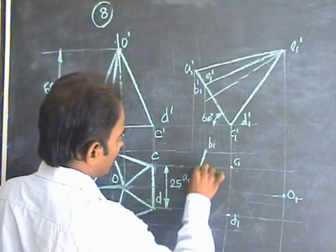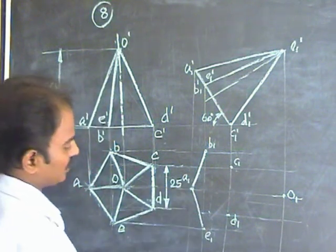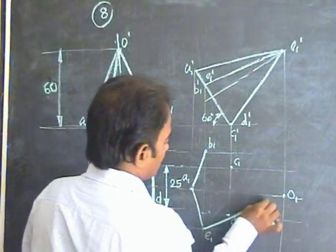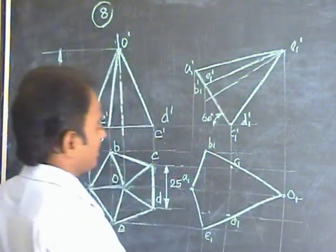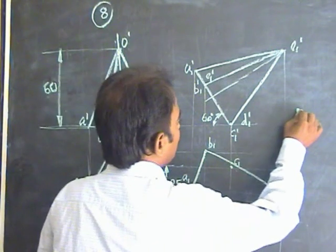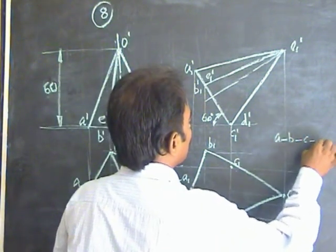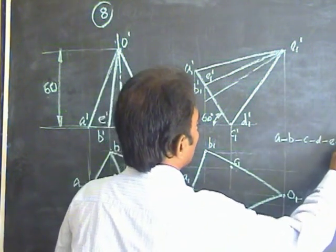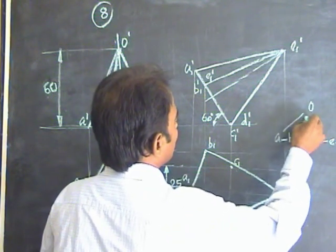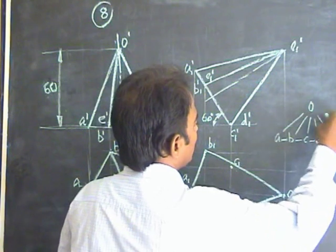Now join the extreme edges. The joining order is: A to B, B to C, C to D, B to E, then to A. There is also a common apex point O which you have to connect with all base points: OB, OC, OD, OE, and OA.